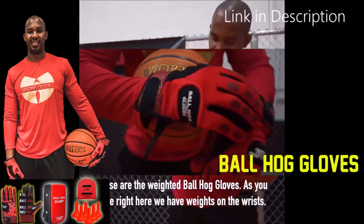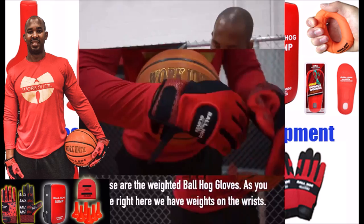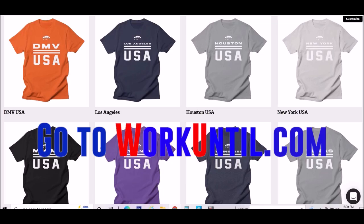For the BallHawk ball handling gloves, cones, bump pads, and shooting aids, go to BallHawkGloves.com for all your sporting goods needs. You have weights on the wrist. And make sure you go to Workuntil.com to get a t-shirt that represents your city or your state.